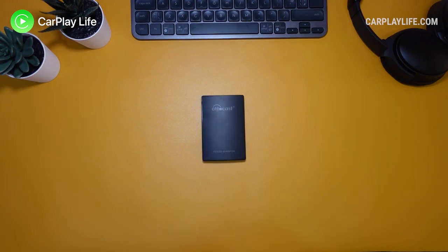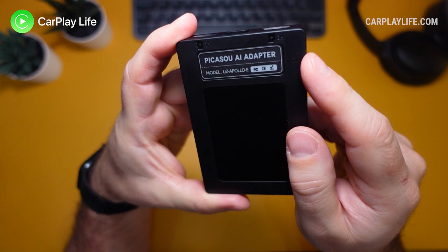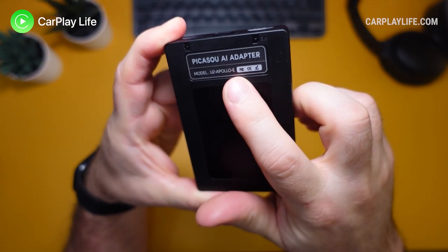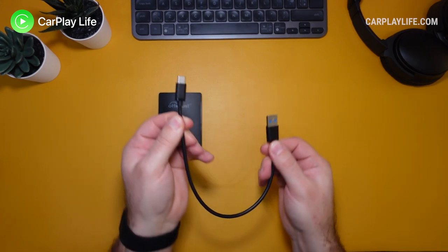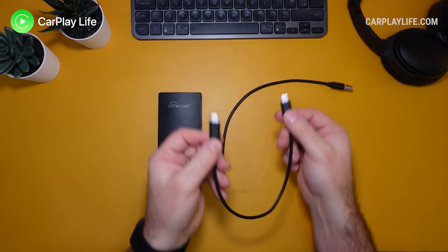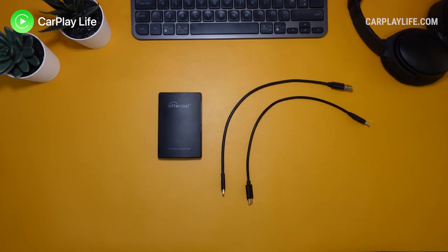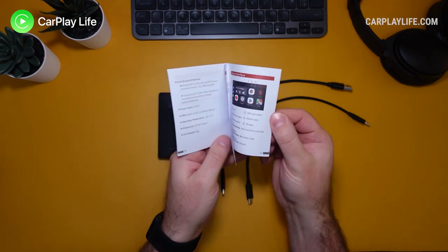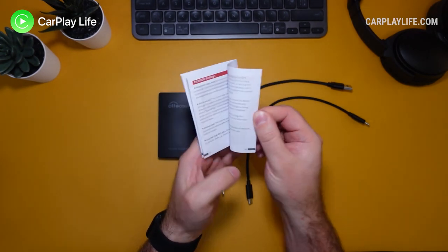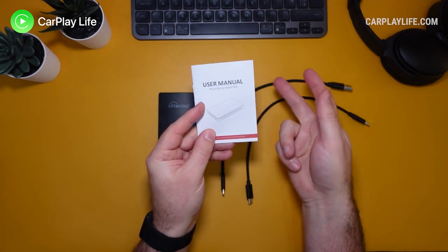In the box you get the U2 Apollo adapter itself. On the back it's marked Apollo E for UK and Europe SIM compatibility. It connects to the CarPlay USB port via its detachable USB-C to USB-A cable, and there is a USB-C to USB-C cable for modern CarPlay USB-C ports. Finally there is a paper manual that lightly covers how to install, use and update the adapter, along with a brief introduction to its slightly different menu interface.